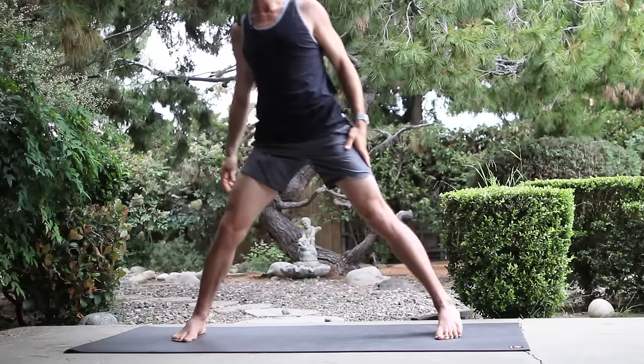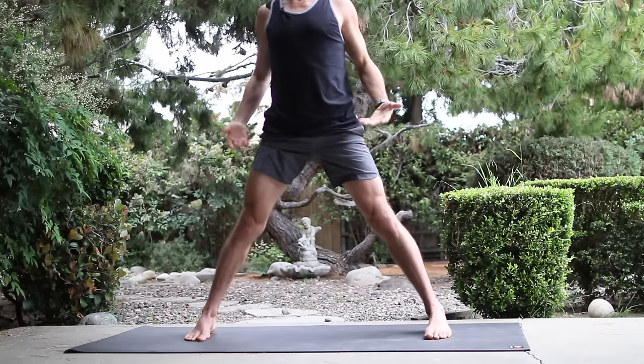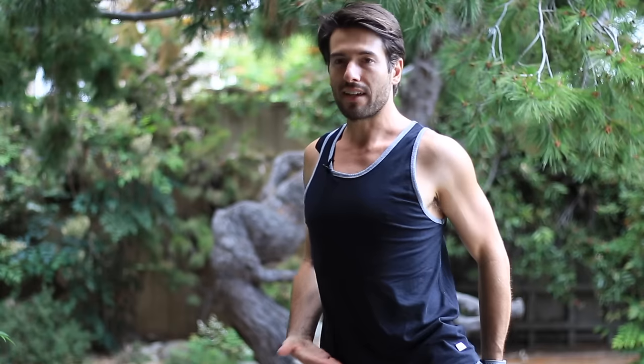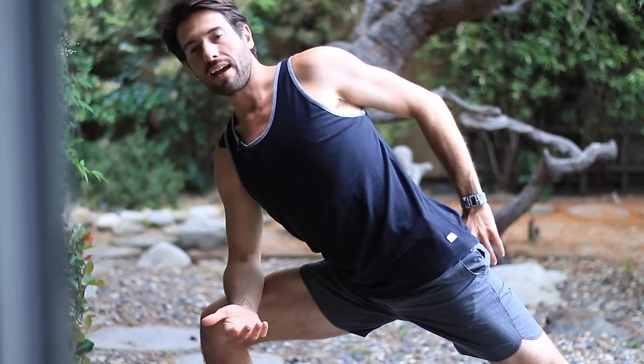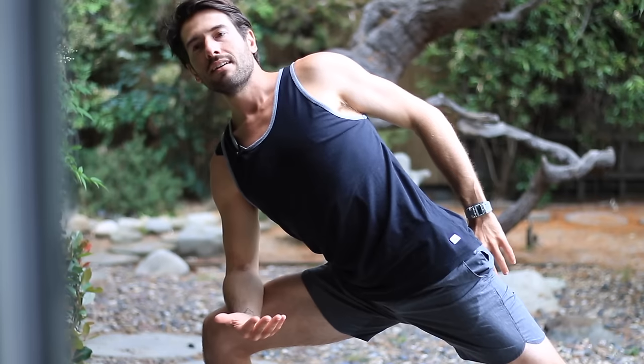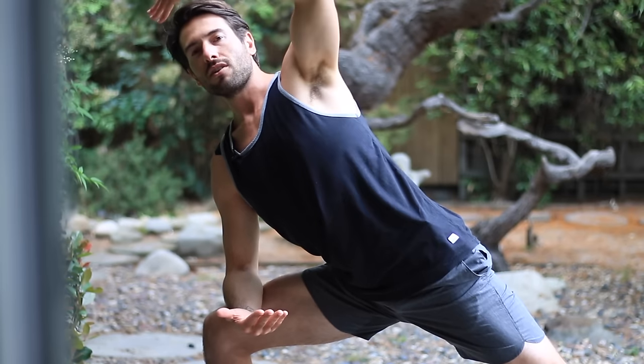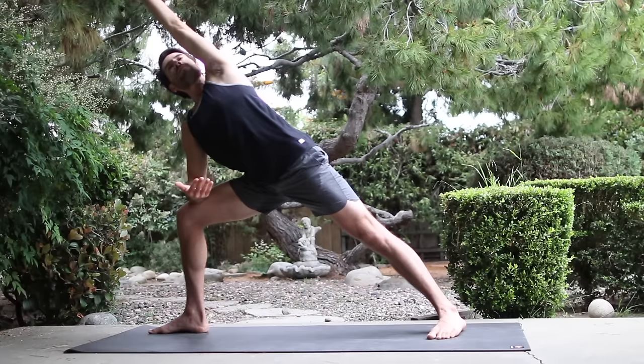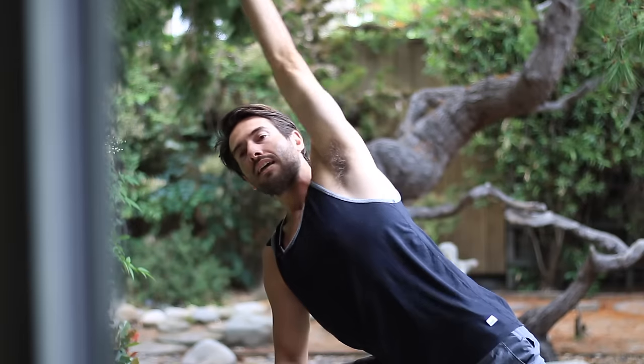Let's do a few standing poses now. Separate your feet wide apart, but as you go wide apart, still keep a lift from your pelvic floor through your belly so that your trunk is nice and tall. Turn your right leg all the way out as the left leg turns in slightly. Keep your lift. Bend your right knee, set your forearm down onto your thigh. Stretch down through your back leg. Grow the spine long through the line of the back leg. Then take your left arm and reach it all the way over your ear. Inhale, come back up.